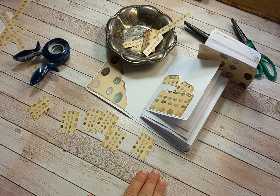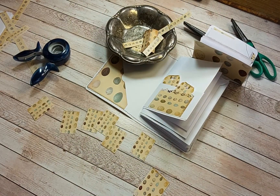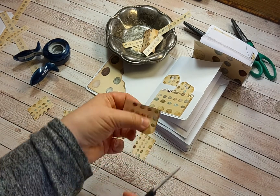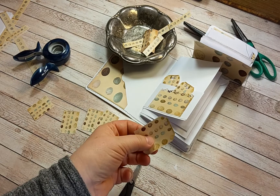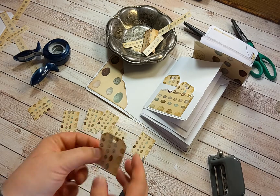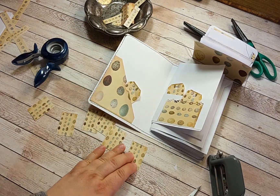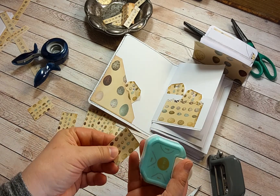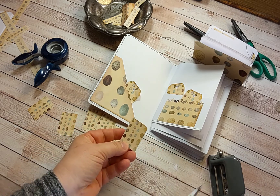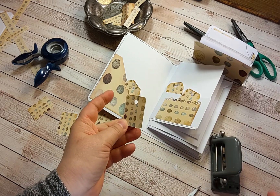Just cut the corners, make a little hole — there's a tag, very simple. Then you could use a corner punch to make a rounded tag like this.